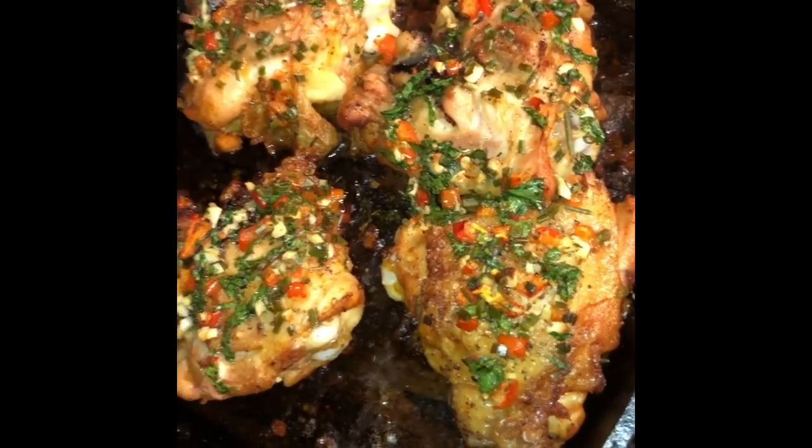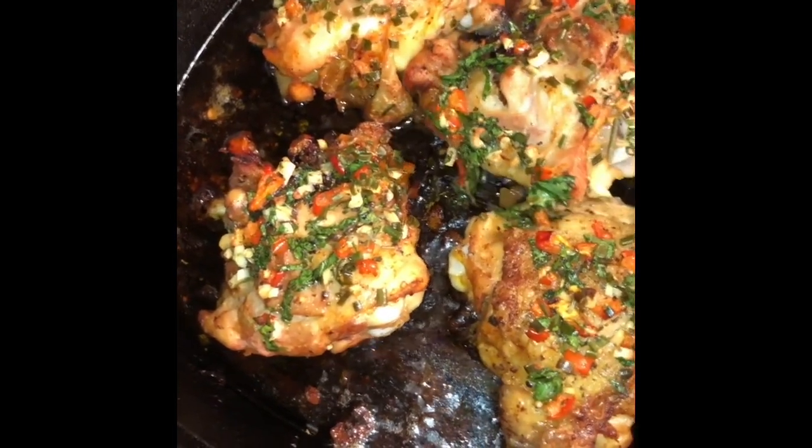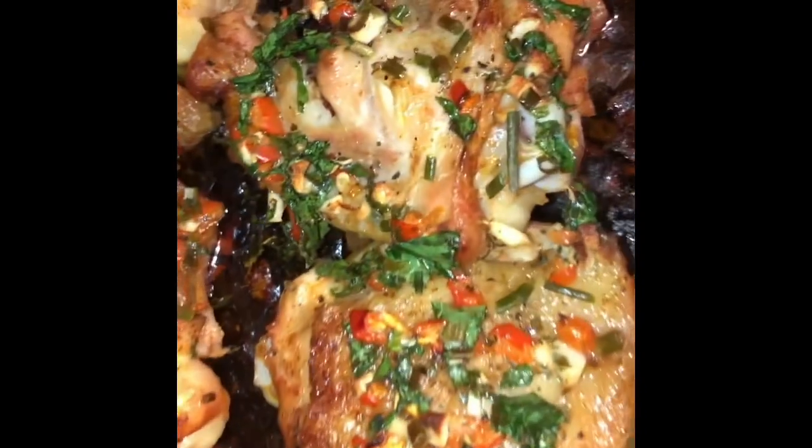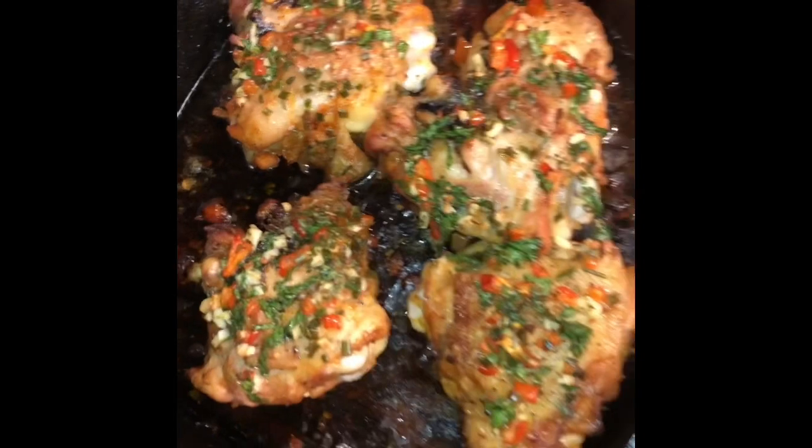Oh guys, look at this! So after a good 30 minutes, this is how my chicken comes out. This looks so yummy, I love this!